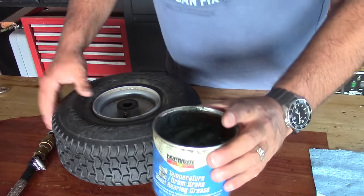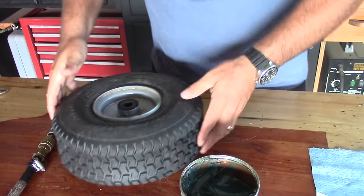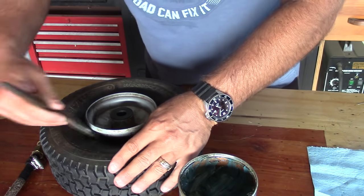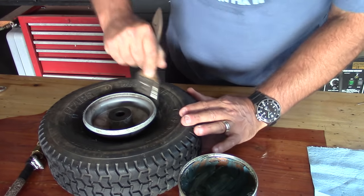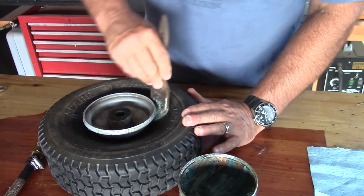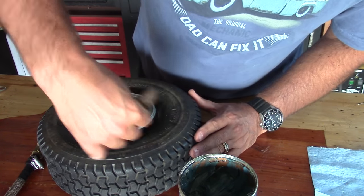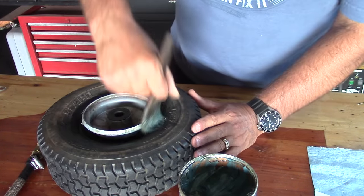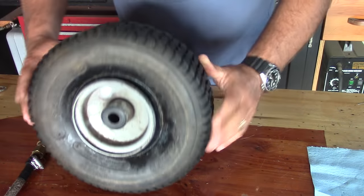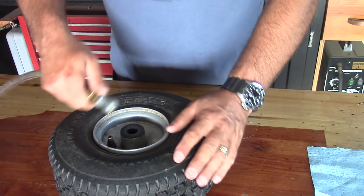First thing I'm going to do is actually try and use some grease — happens to be high-temperature grease — and I'm just working that in here. What the grease does is it helps the tire slip up on the rim. I'll put some of that on there and we'll try and add a little air. I got my air compressor set at about 100 PSI, so we'll see what we get.